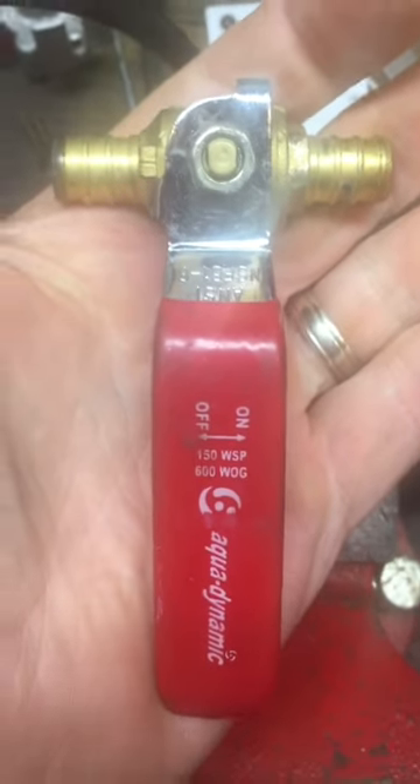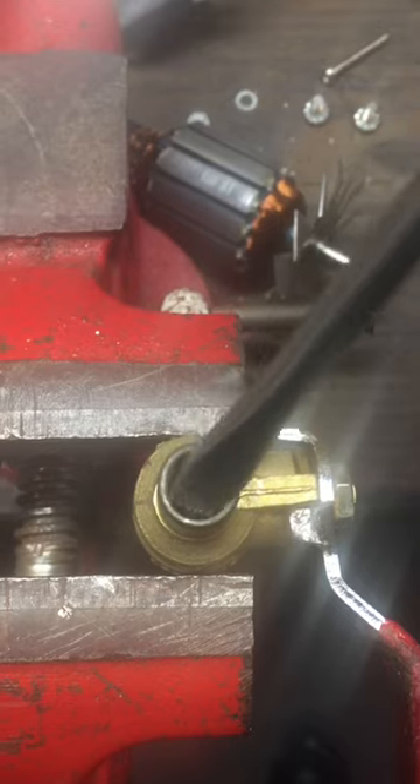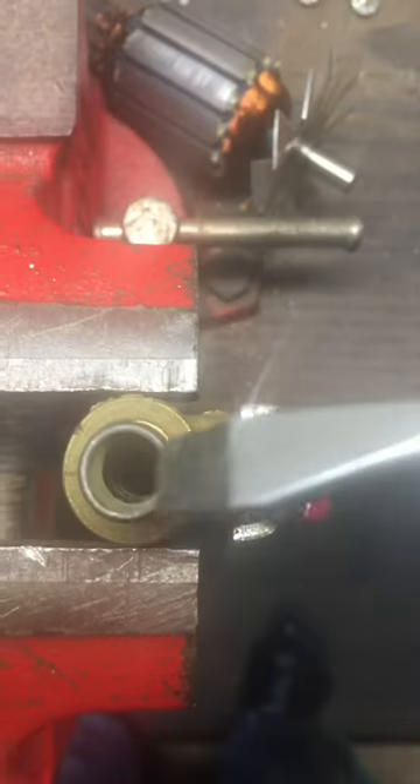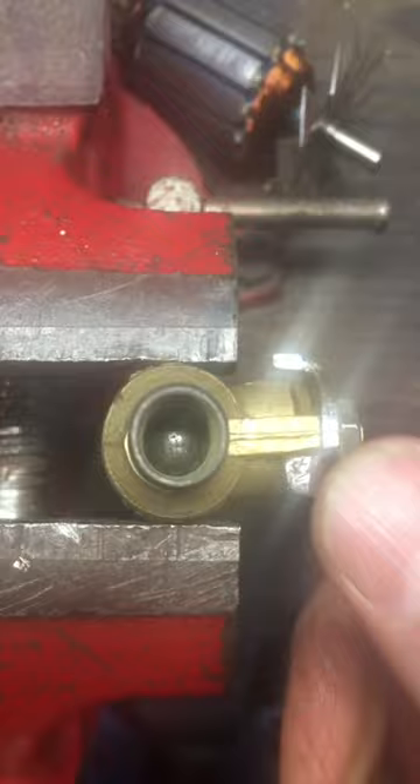You never want to install that outside in a cold temperature setting. You see down inside there — that's the ball of the ball valve. Now if I open this handle, the water can pass through. Close the handle and the ball closes off.